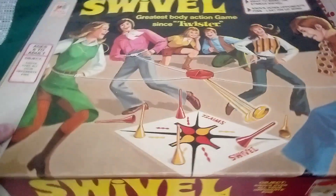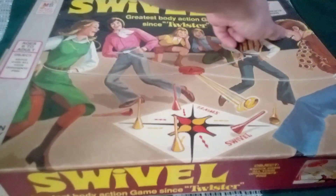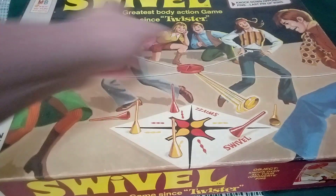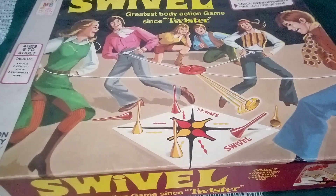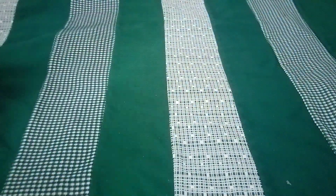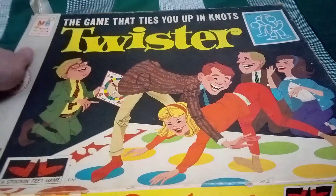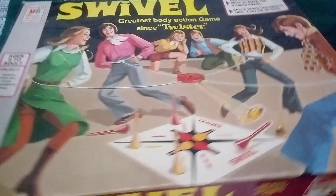So then we have the Swivel game. This one says partners swing and sway to make the striker swivel, knock down opponents' pins — last pin wins. Ages 8 to adult. But if it's 8 to adult, why are they only showing adults playing the game? We wonder what they were doing — they had some swinger parties, I bet.